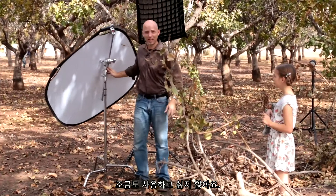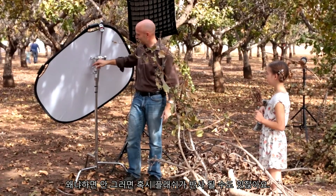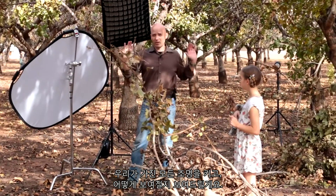Now I'm going to swing this reflector out of the way so that we're not using it at all. I don't want it to be of any use to us, because otherwise it might reflect some of the flash. We're going to turn on all of our flashes and show you what that looks like.